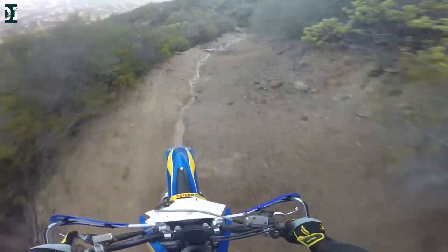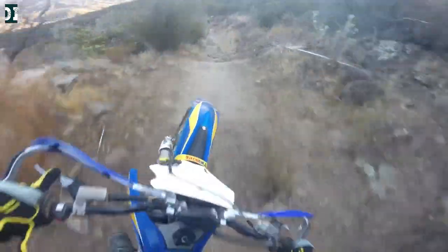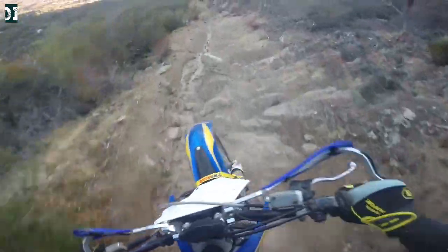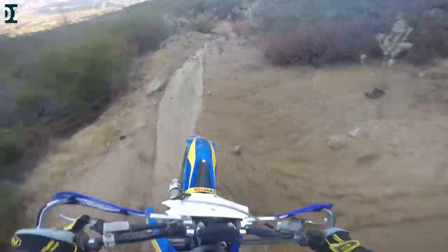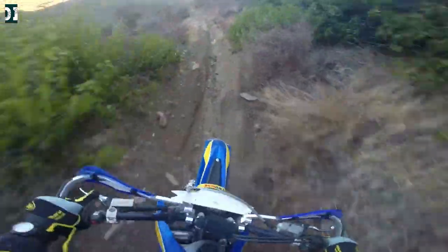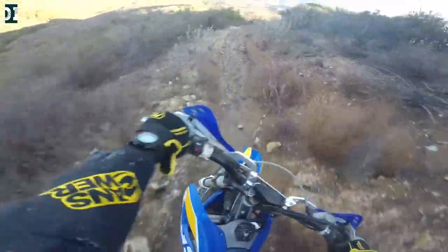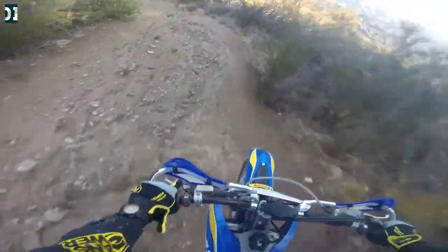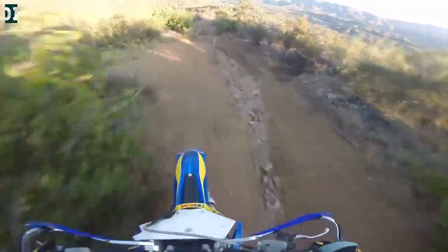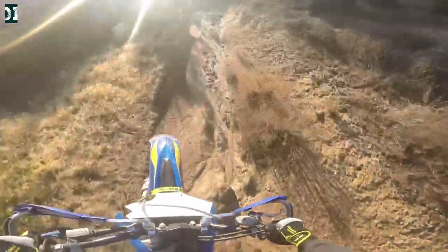I want to go a little bit faster because I was in first gear for a long time and the fan is still not installed, so I need to cool this bike. Look at these sections — it's kind of sketchy. The water does all the damage; it's getting more and more difficult every year. I wonder if there would ever be any maintenance on this trail.